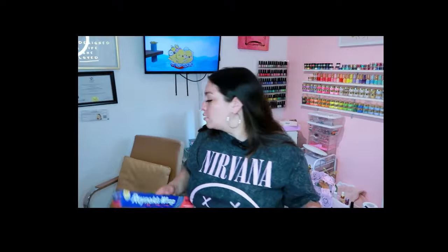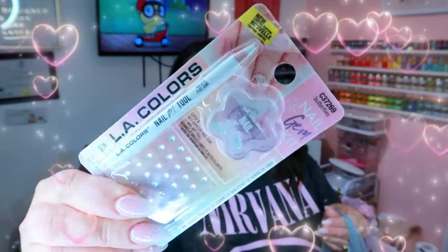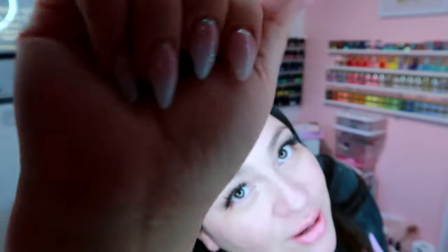We also got some aluminum foil for soak-offs, and some sticky tabs — these are from LA Colors. I got a bunch of these little popular butterfly crystal aurora-looking accents; they're so cute. I'll try to show you guys a close-up. These are the nails I have right now — just an ombre with glitter — and I'm going to put those little nail art pieces on there.